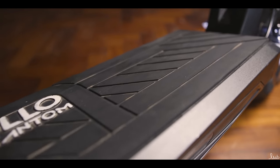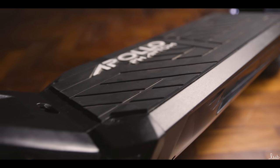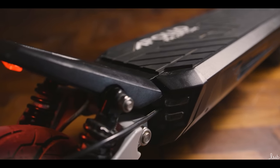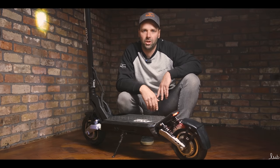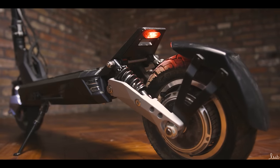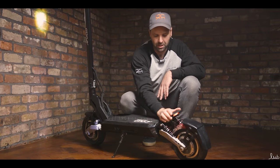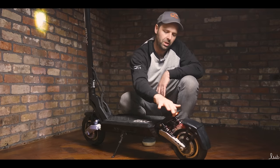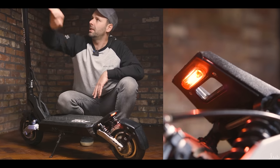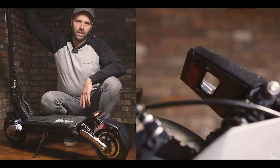We've also got the two 25 amp controllers in there, and behind the controllers is the battery. The battery is built with Dynavolt cells — really high quality battery cells. Apollo say this can take 500 charge cycles without any degradation of the battery. Coming off the back of the deck, we've got the foot rest — a very substantial chunky piece of metal to rest your rear foot when you're riding. That's also where the rear light is. If I pull the brake, you'll see it flashes when the brakes are engaged.